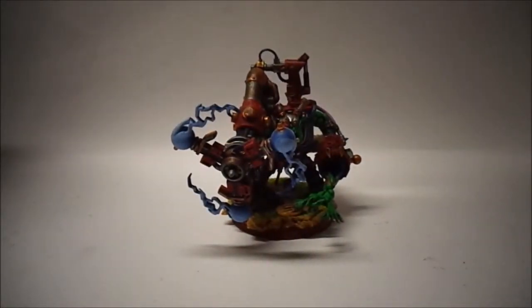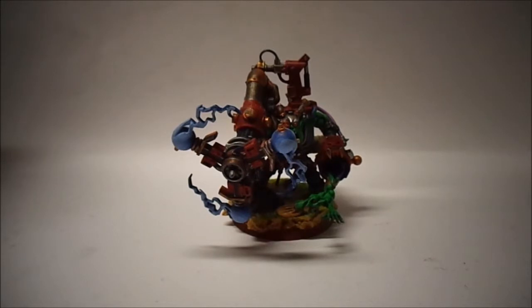Hi guys, here's an Orc Big Mech with Shock Attack Gun that I just finished painting up recently. I've put him on eBay — he is up for sale, so if you want to check him out I'll leave a link in the description below. It's a beautiful model; I did an unboxing not too long ago.